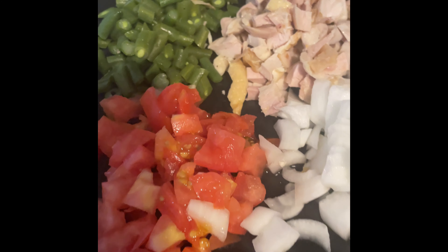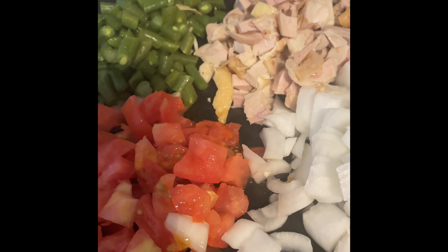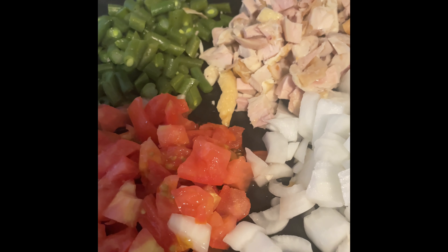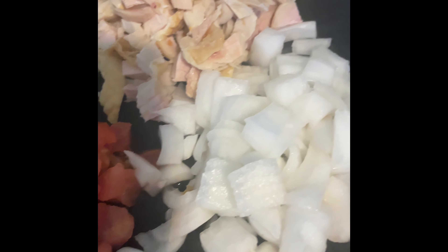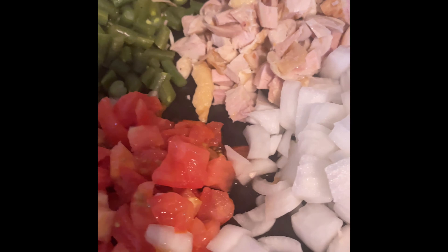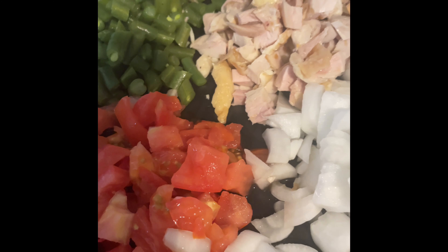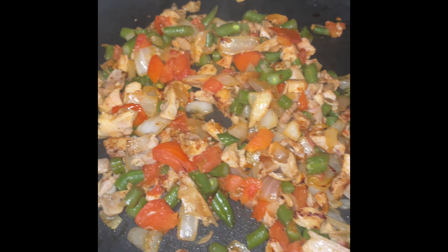Hi, good morning guys, this is Mary Lou. I'm back again this morning — I thought I would like to have some omelet with eggs, but when I opened the refrigerator I don't have any eggs. So what I did is improvise: I chopped a little tiny string beans, tomato, onion, and my baked chicken leftover, and I'm going to use this as a spinach wrap. Stay tuned, let's see what happens!